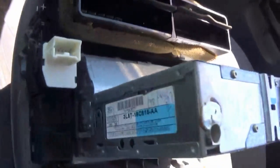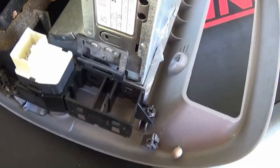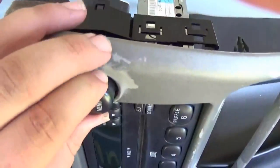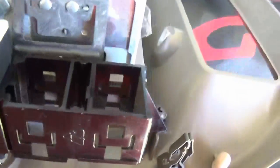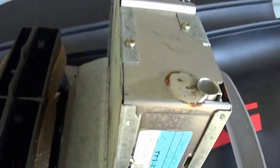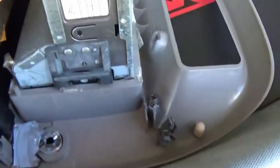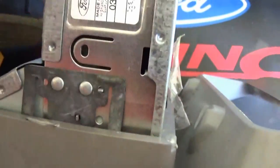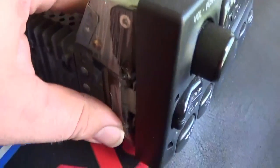Now that we have the radio removed and all the connections disconnected, we have the radio and bezel over here. We're going to dissect it and take the radio apart, separating it from the bezel. First thing we need to do is take out the rear window control, which requires removing two screws. Once that's out, there will be one tab on each side that you depress to slide the radio forward out of the bezel.